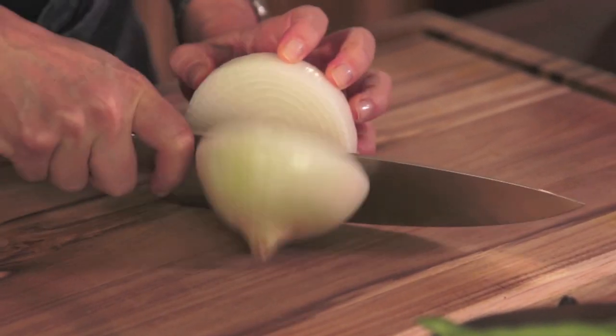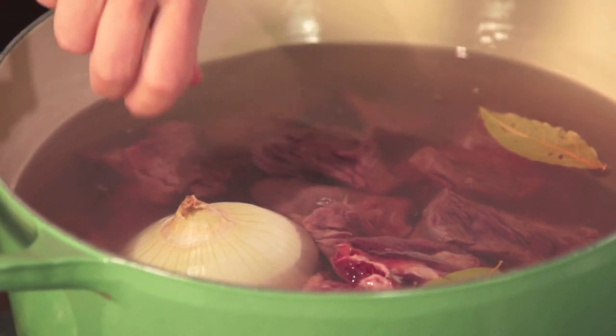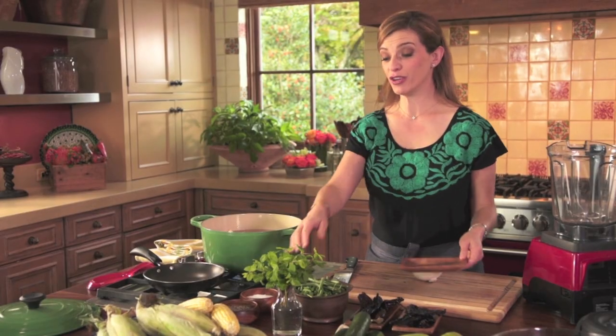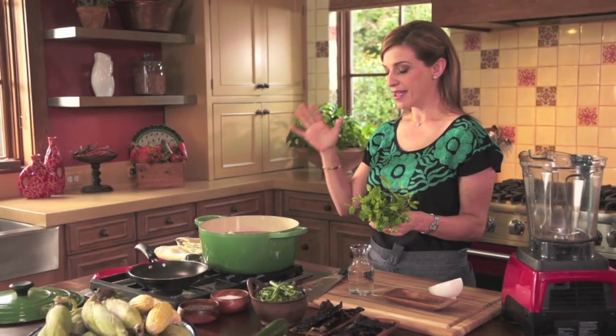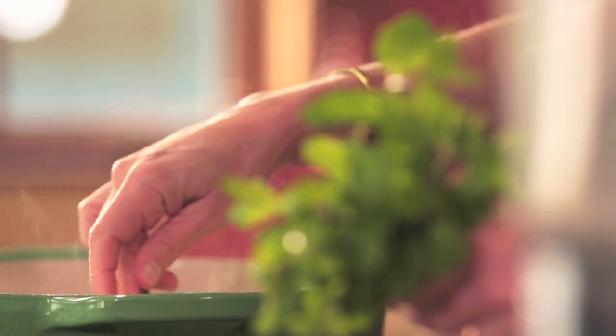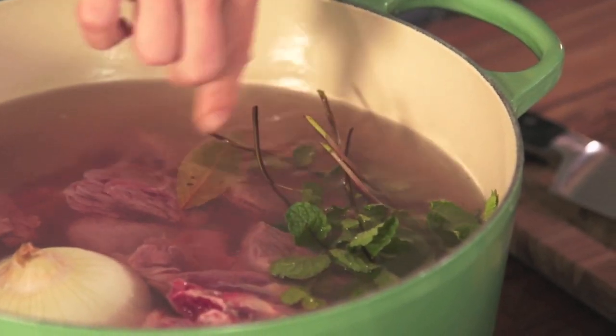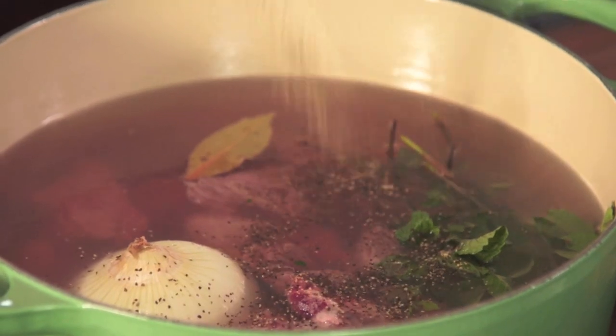I'm going to add half of a white onion, three bay leaves, three garlic cloves, and I love using mint — it just refreshes the whole thing. I'm taking this very traditional recipe and stripping it down so you can make it at home any weeknight. Some salt and a little bit of black pepper.